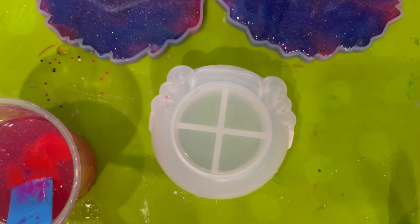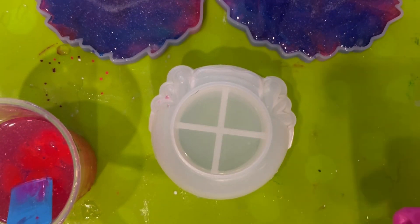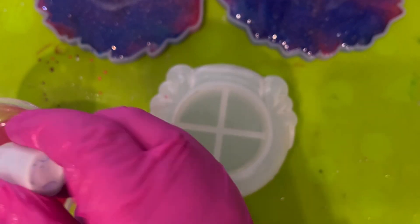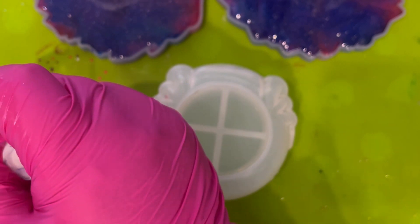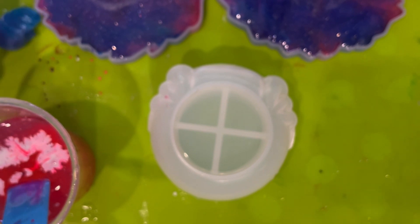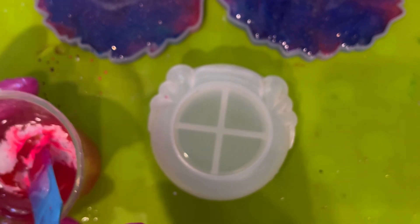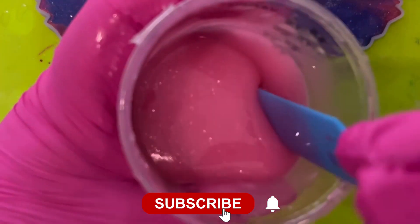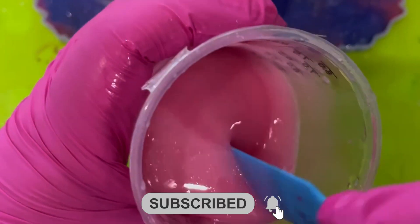I wasn't convinced that was going to give me the colour I wanted, so I then thought I've got some white — let's use the white as well, which is also from the ghoul resin kit. Let's give that a good squidge. Then I mixed it up thoroughly. It goes like a bubblegum pink colour — that's the only way I can describe it. Some might say that's a Barbie pink; I'd call it a bubblegum pink.